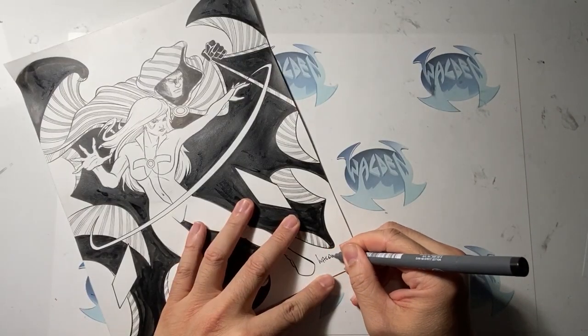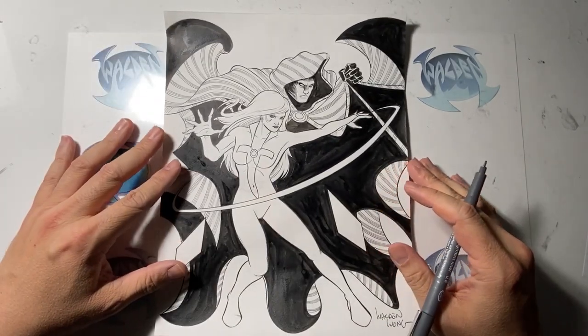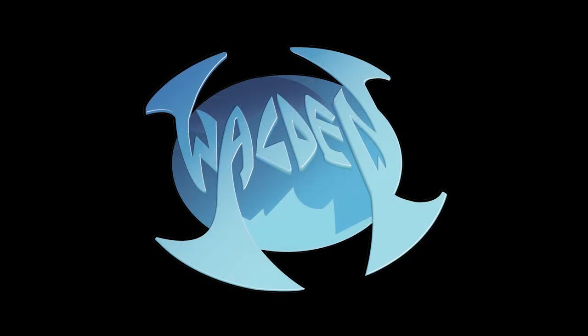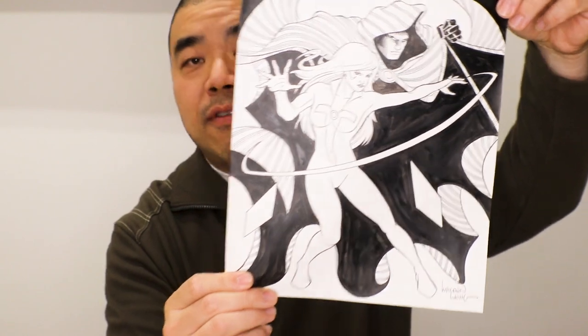And now it's all done. I'm happy with it — and this is how Cloak and Dagger looks with my signature, finished right there. That's me working on Cloak and Dagger, this piece for Inktober.